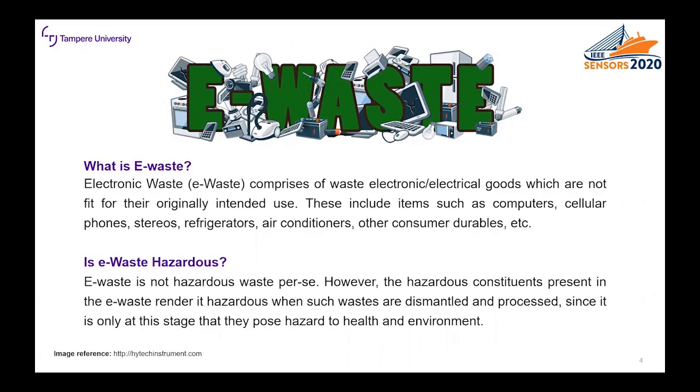One big motivation for this work is the globally growing problem of electronic waste, so-called e-waste — the waste of all electronic and electrical goods which are no longer in their intended use. These components include computers, cell phones, and for example medical sensors. One major issue with electronic waste is that it often contains hazardous components, and when it's dismantled and processed, the environment and people who are handling it are exposed to these materials. That's why in this work we propose a biodegradable, non-toxic and transparent capacitive pressure sensor.